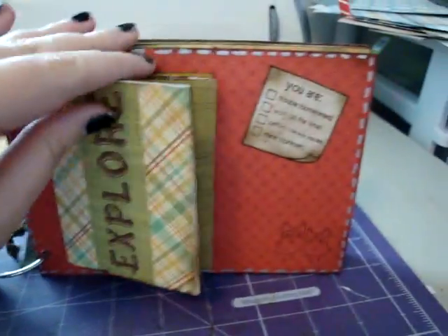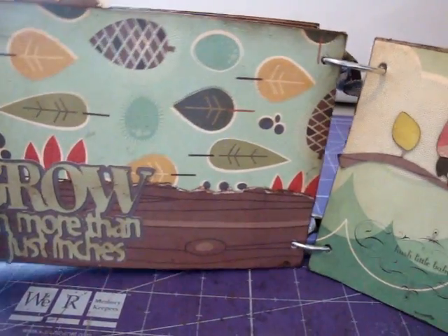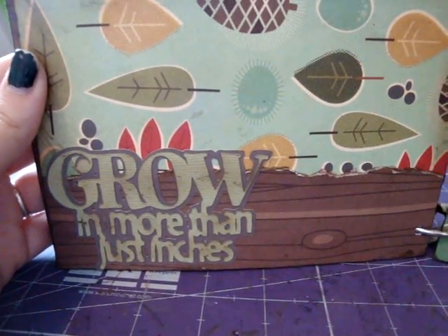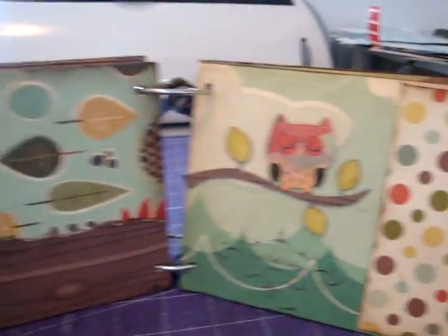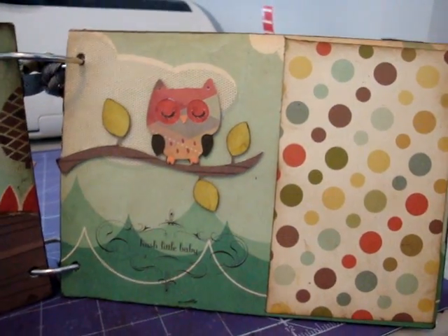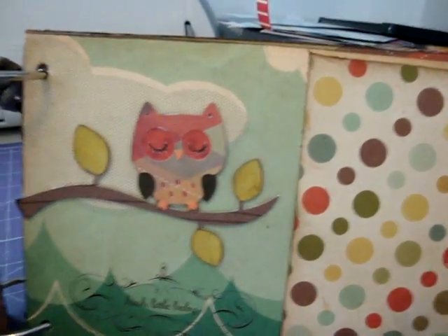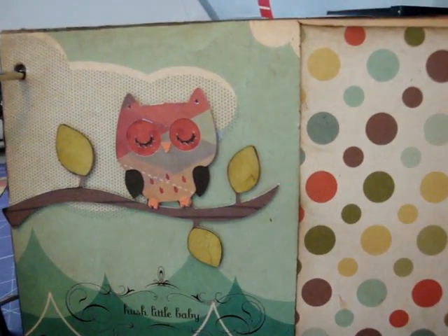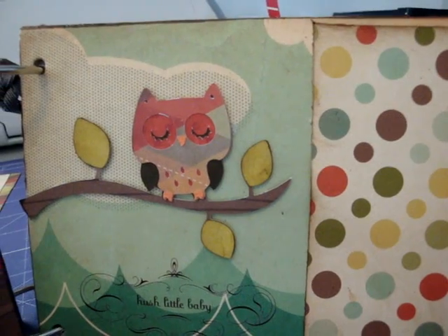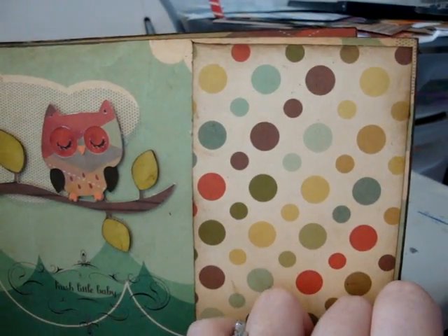Just photos and journaling. Then this next page — she can put a photo on there — it says 'grow in more than just inches.' That's from the Straight From the Nest also. And then this little owl is from the Create-A-Critter. I had made one before, kind of my own little version of a sleeping owl, because I didn't have the Create-A-Critter. Now that I've got it, I went back and remade it. Down here it says 'hush little baby,' so I thought she could put a little picture of her baby sleeping right there. I thought that would be cute.